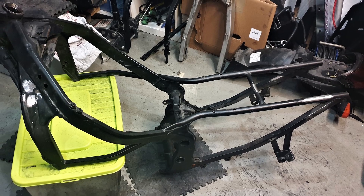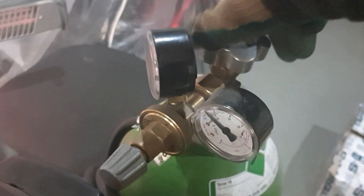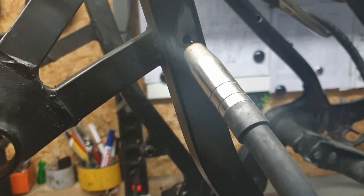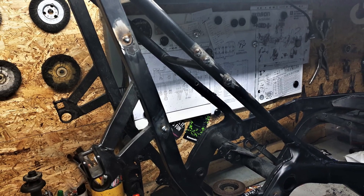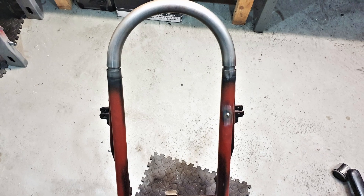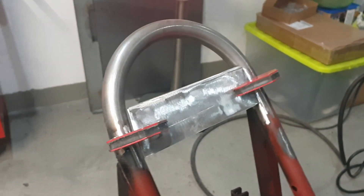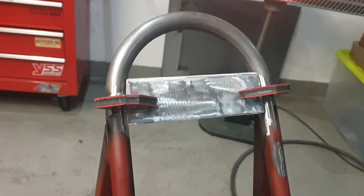Looks not too bad. And now it's welding. We are getting there. This plate is for the seat panel and for the license plate holder, since this bike won't get a rear fender.